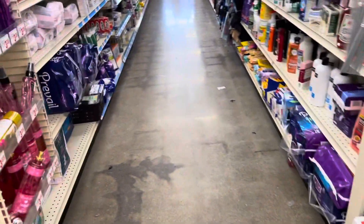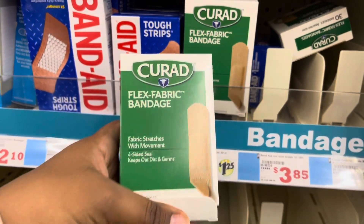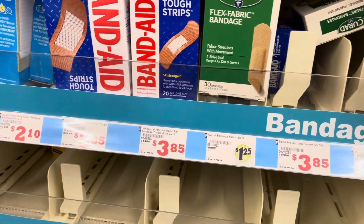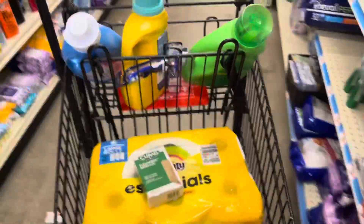I'm going to grab these Band-Aids for $1.25, and we have a 50-cent-off coupon for them, making it just 75 cents. This is going to be my transaction.